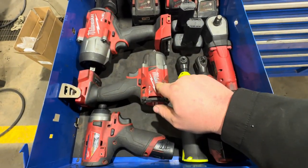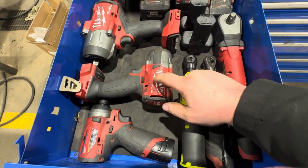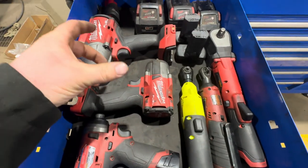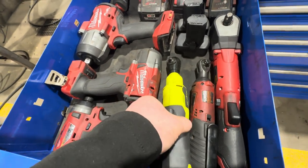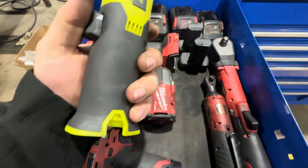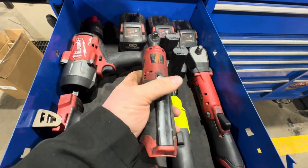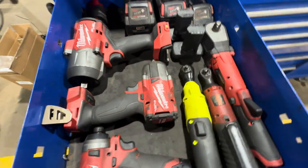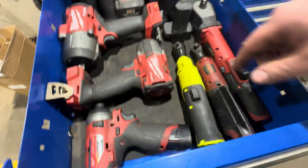Power tools: quarter inch M12 Milwaukee, 3/8 Milwaukee, and half inch Milwaukee — all awesome. For the longest time I thought the 3/8 was unnecessary, but it's fantastic when a half inch socket is too big. Quarter inch brushless Snap-on ratchet — I really love the handle on it. My first electric ratchet, still going strong. The M12 right angle drill is also in here along with the rest of my batteries.